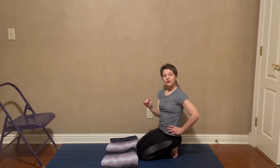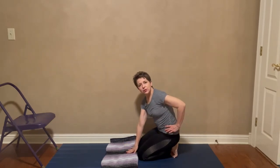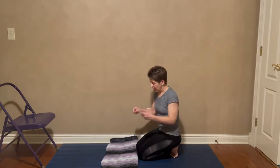Now, what if you can't get down on the floor at all — no matter how many blankets, it's just not comfortable? All of these poses can be done standing, and I'll show you how.